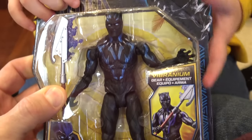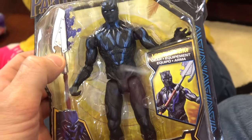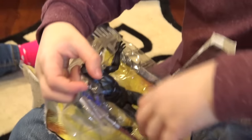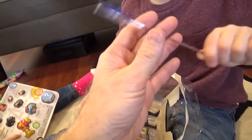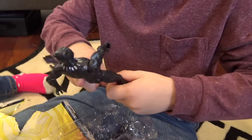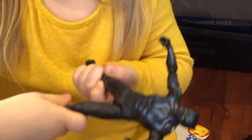This one's got the vibranium costume, so let's open him up and see what accessories he has. Then we're gonna open up this giant Black Panther. I think it's a vibranium sword! He cannot split — why are you torturing him? Why are you pulling his legs out? Look at the texture on his chest!